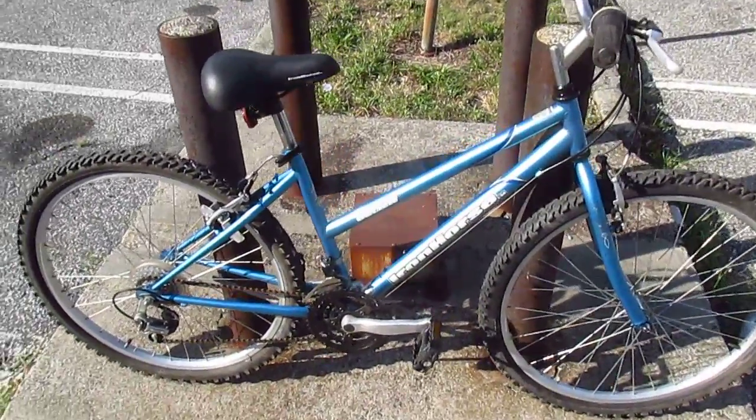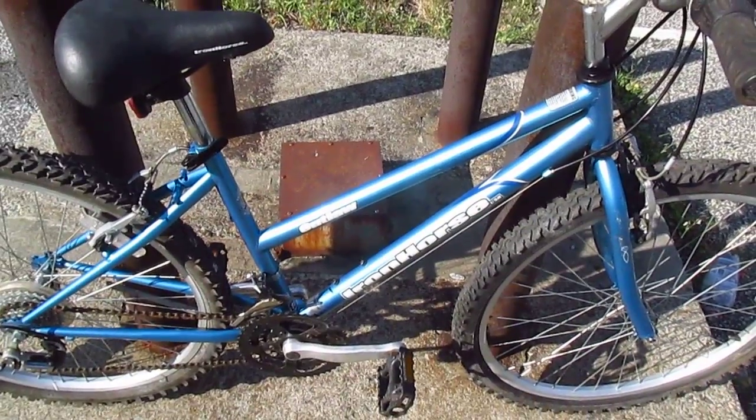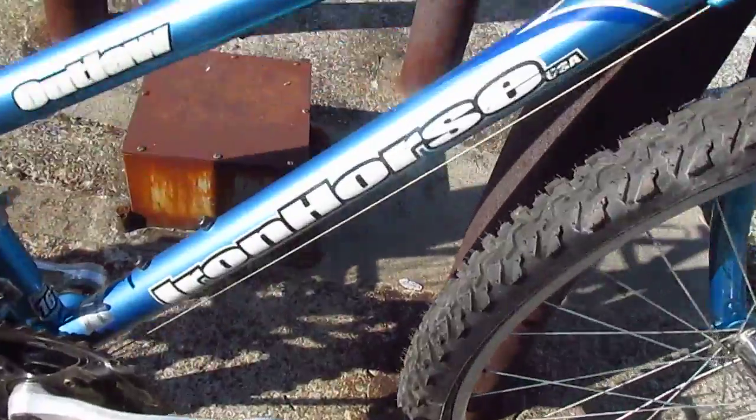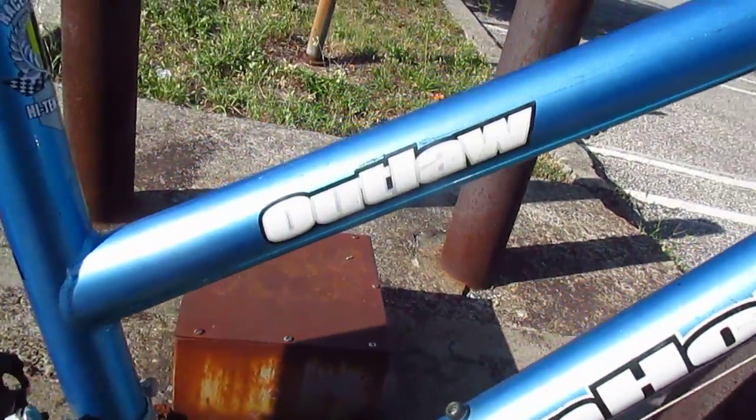I'm in the parking lot of the Newburgh, New York Public Library, taking a look at the Iron Horse Outlaw mountain bike.